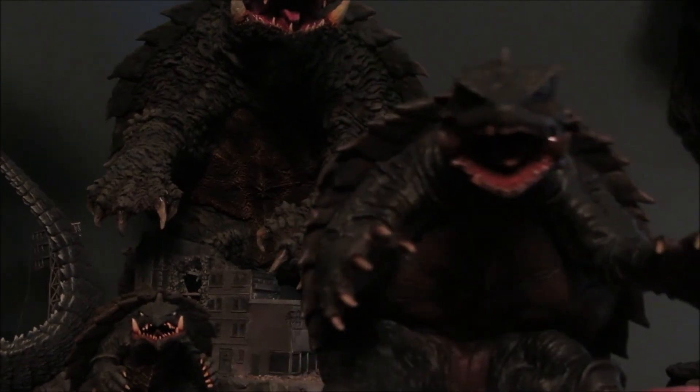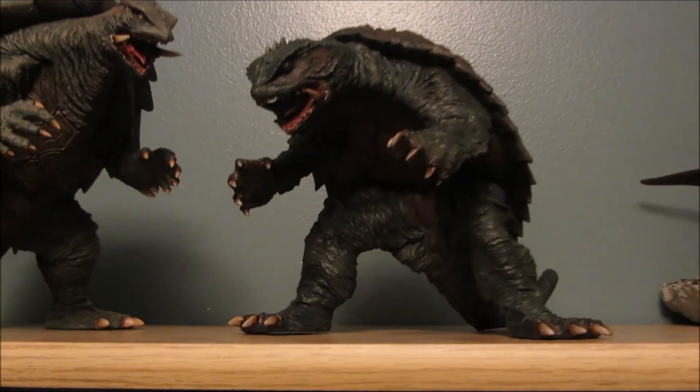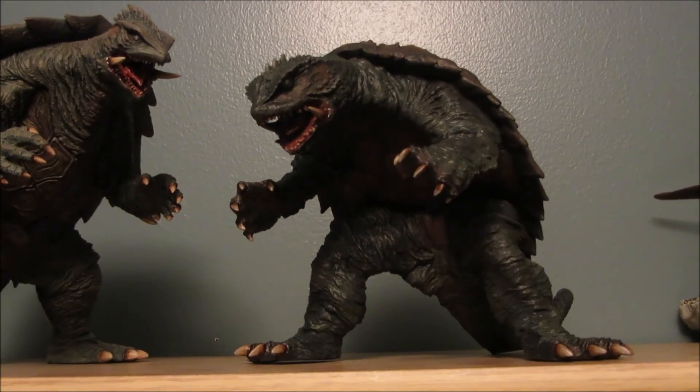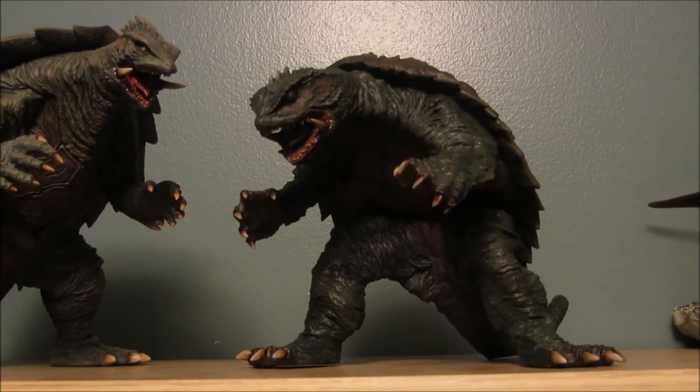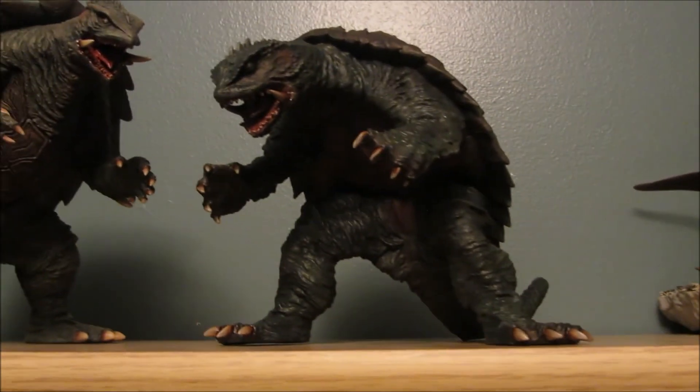I fixed all the seams and things too, so I think it's looking pretty good. I do repaints — I don't charge as much as building the kit, but I finished the seams and tried to improve it some. So if anyone wants that kind of work done, I can do it.